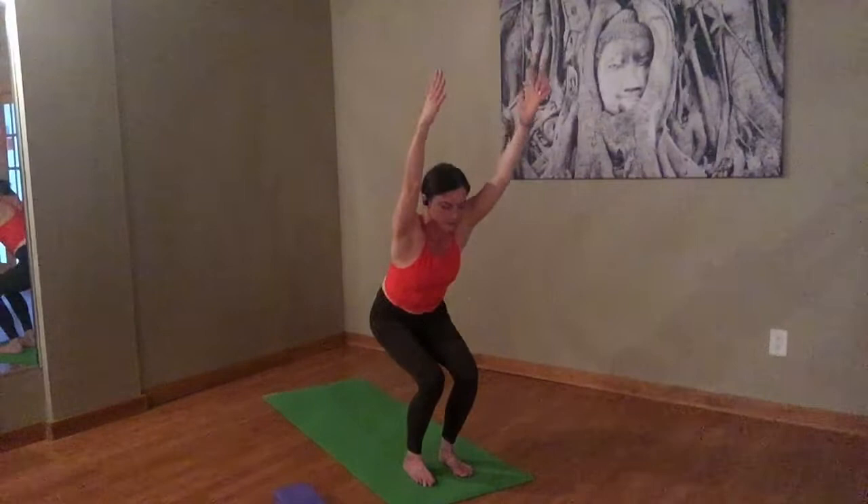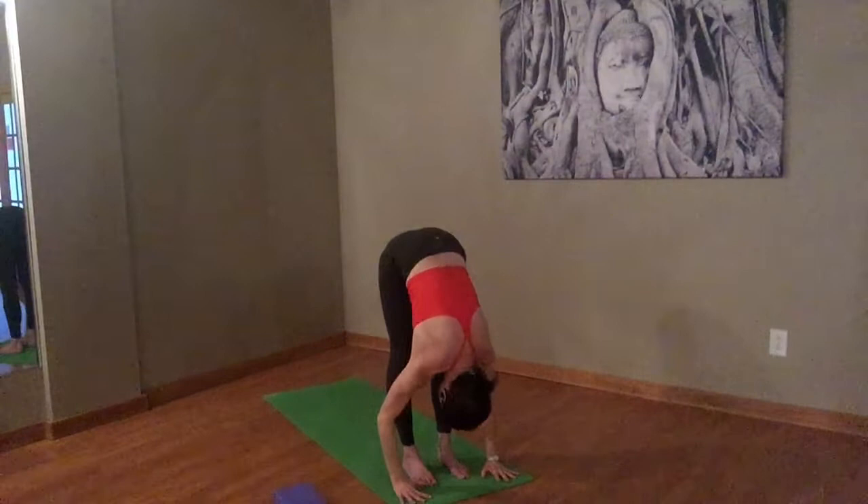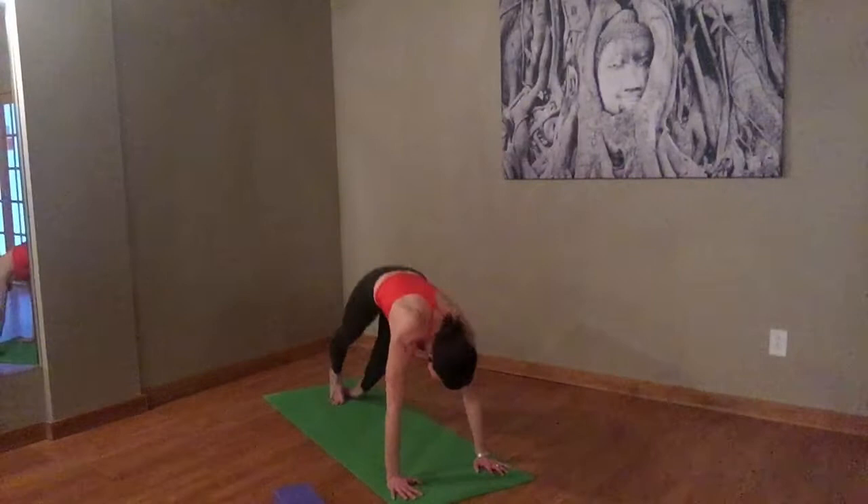Straighten all the way up and fold over, hinging at the hips. Inhale, halfway lift. Exhale it back to plank. Lower down — your choice to hover or all the way. Inhale, your back bend — cobra or upward face. Exhale, come back to downward facing dog.